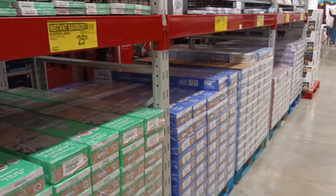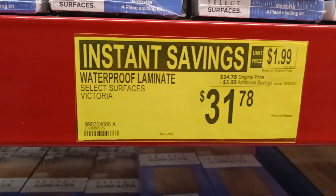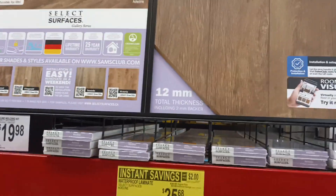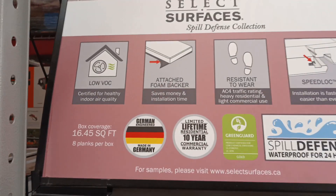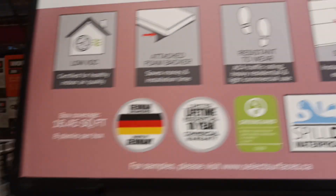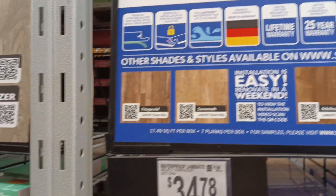They've got waterproof laminate all over this section — Select Surface Spencer, Select Surface Victoria, Pearl Gray, and Adeline. Check out the room visualizer app. These come in 10-millimeter and 14-millimeter thickness, with low volatile outgassing, foam backer, and resistant to wear, easy to assemble. Other shades and styles are available at SamsClub.com.